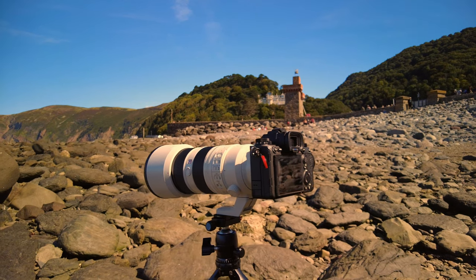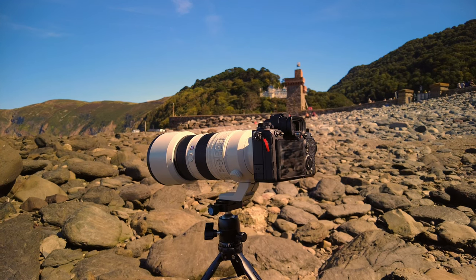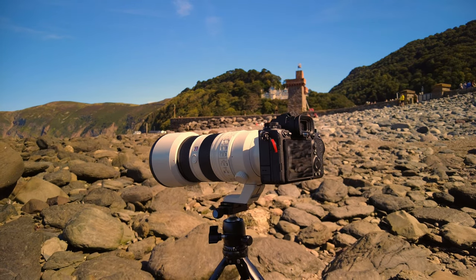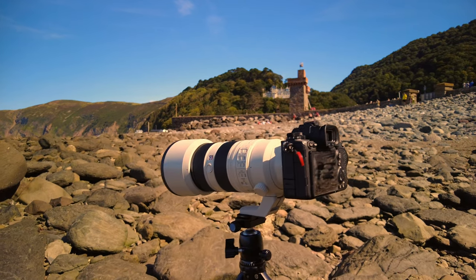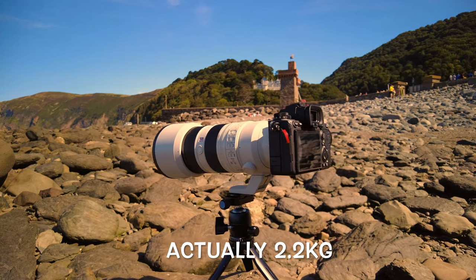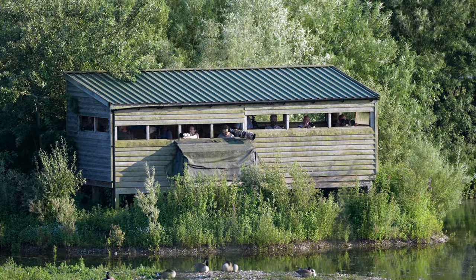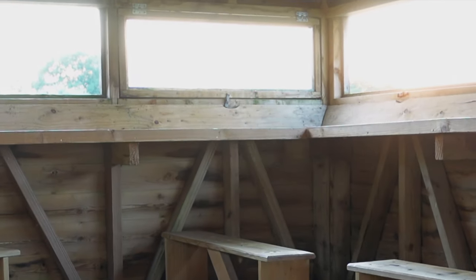So here we have five kilograms capacity. We've currently got the Sony G Master 70 to 200 millimetre lens on and the camera body, which probably weighs about three kilos — so easily supportable. This sort of support is very convenient for something like a hide in a nature reserve where you can put it on a shelf and operate from the hide.